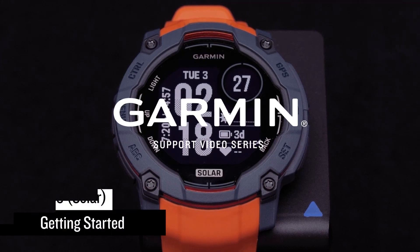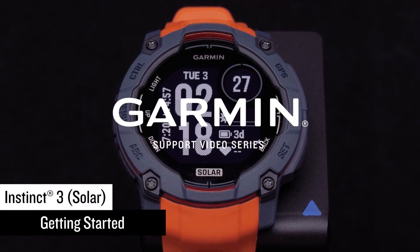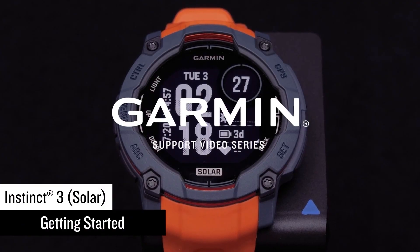In this video, we'll show you how to set up your new Garmin Instinct 3 Solar Edition Adventure Watch.